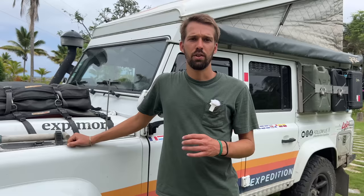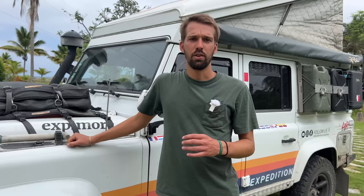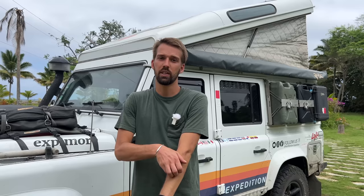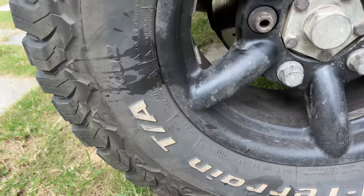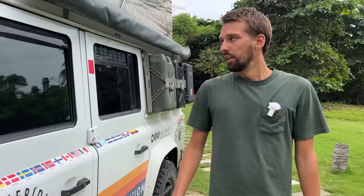Coming to the side: BF Goodrich tires. We love them. Usually in Europe and North America we use 235/85/16 rims. When we're in Central America, South America, Australia, Africa, and Asia, we use 265/75/16 rims for a bit more traction on those terrains. In Europe the thinner tires are perfectly fine and consume less. Right now we're on the 265s and they work perfectly — we haven't punctured any tires at all since the beginning of the trip.